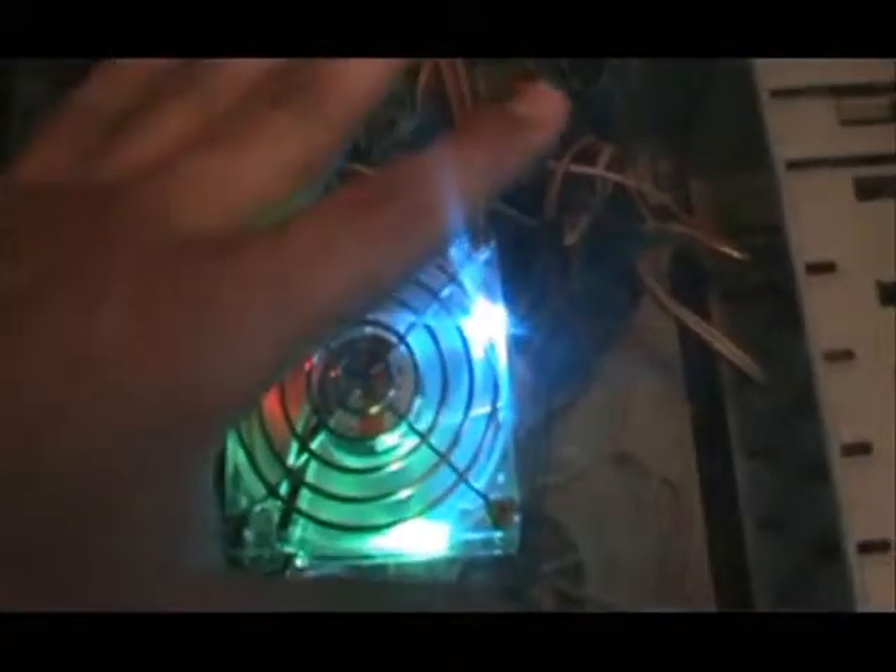Really good fans. I recommend getting these on the page that I showed you earlier. And that concludes this tutorial. Hopefully this has helped you keep your computer cooler. Thanks, and have a good day.